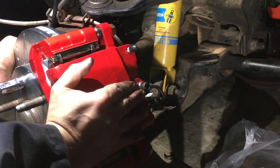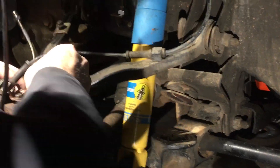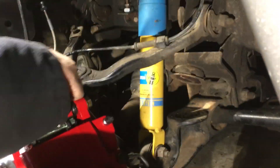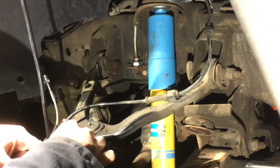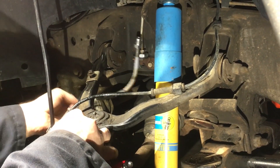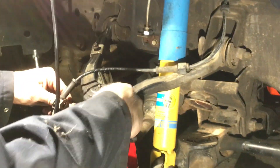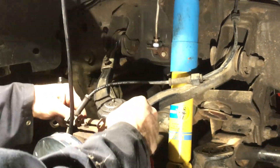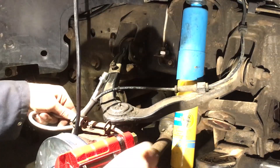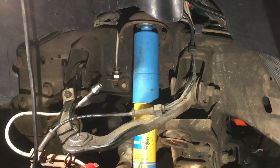Now we've got to rewire the ABS sensor line. I like to take this little rubber grommet and push it into the bracket to protect the line as much as possible. This part we already covered so we'll fast forward to it on the other side.